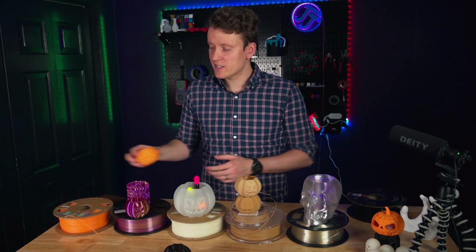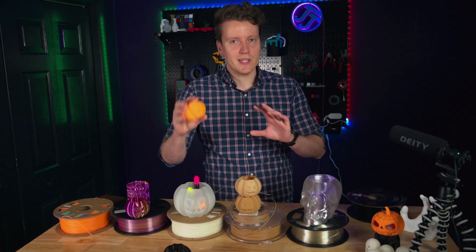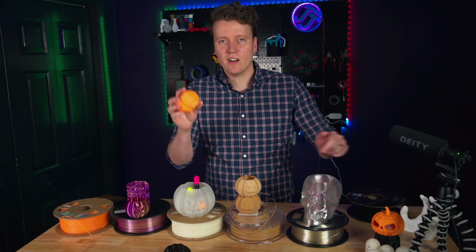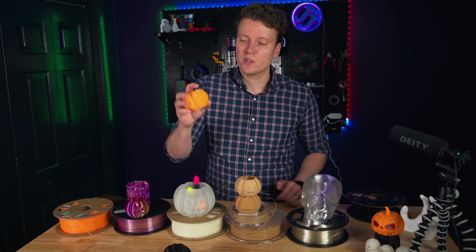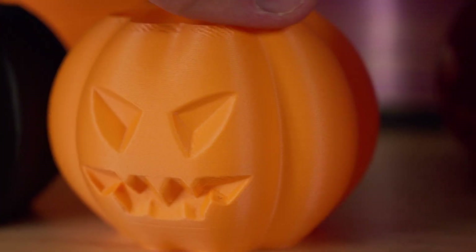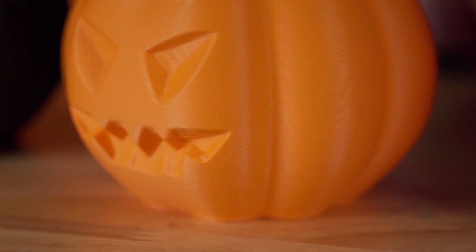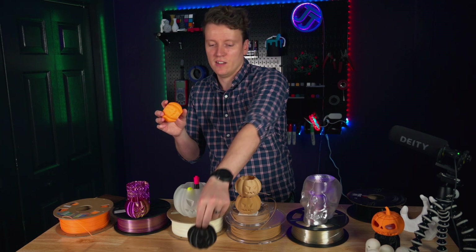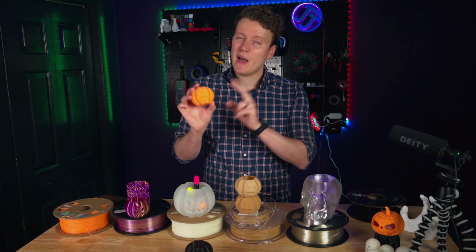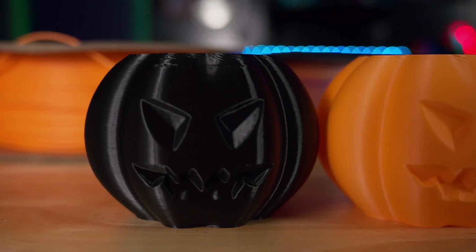First up, we're not going too crazy. This one is Overture's matte PLA in orange. I knew for Halloween I wanted to print some pumpkins and all these other things in an orange. A matte PLA is really great because it hides your layer lines. It adds just a little bit of texture to your prints. I think it just looks really good. In some cases you want your glossy look of standard PLA, but the matte PLA can look really good. And here's a great close up to compare the two.